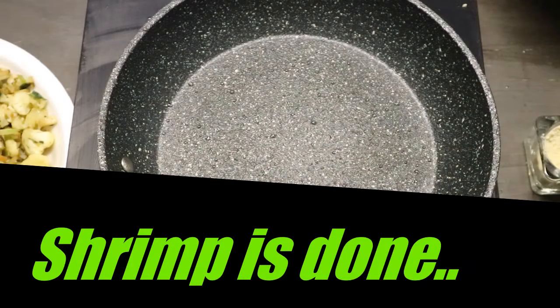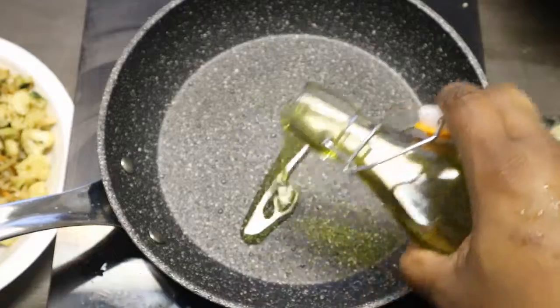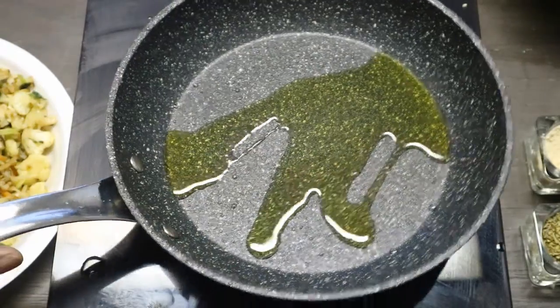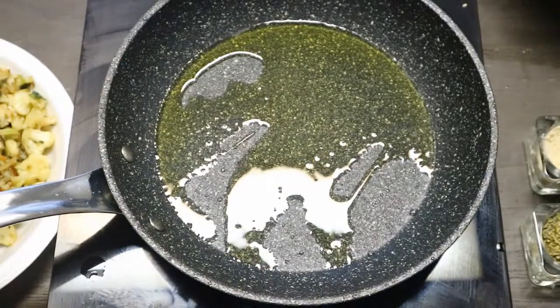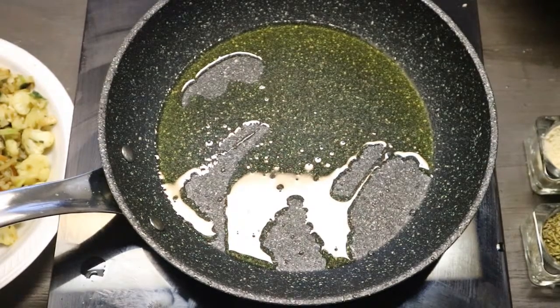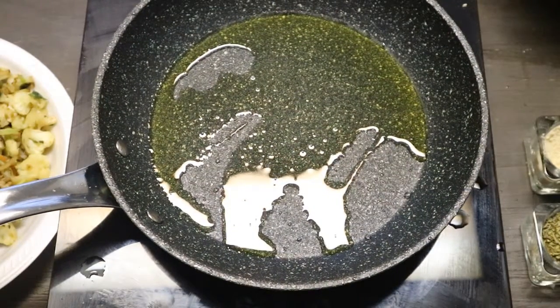The next step will be frying up scrambled eggs for the stir-fry. Just let the oil get nice and hot.